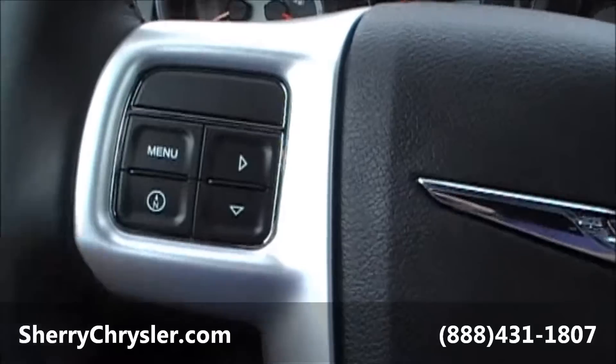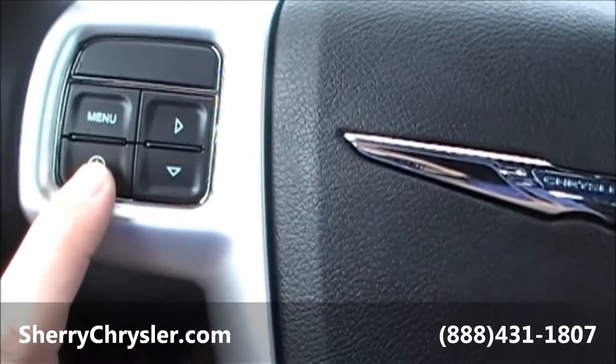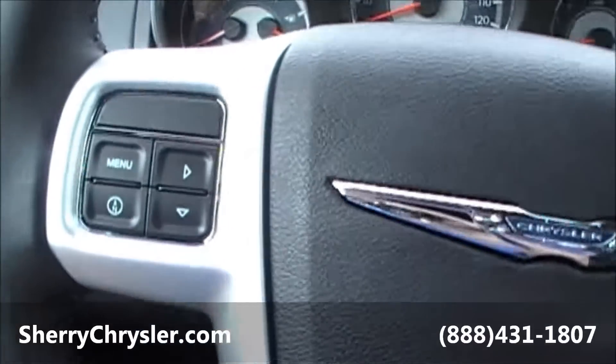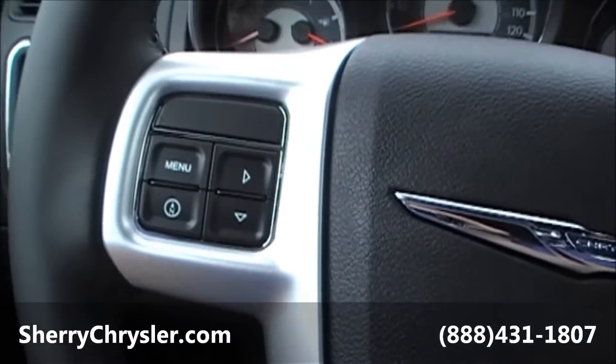Today we're featuring a 2013 Chrysler 200. This is the limited edition. Starting here on the front, you have a chrome grille, black in color.